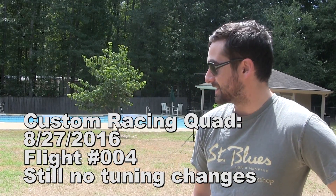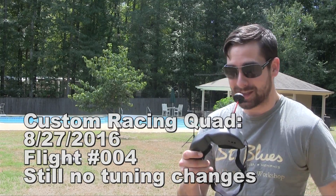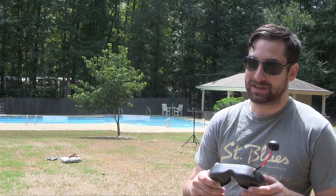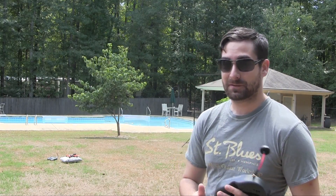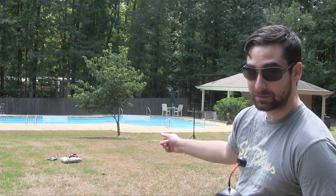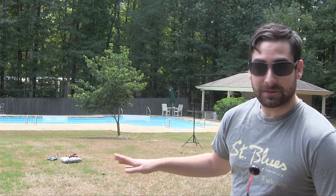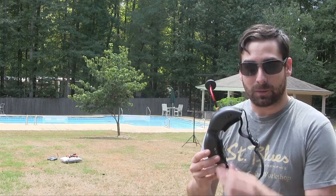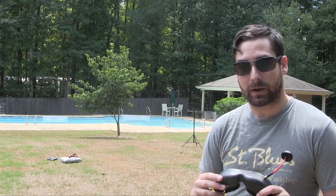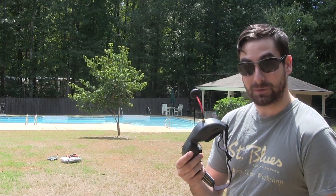Hey, welcome back. This is a very special flight because my FPV system just came in — it is the cheapest one I could get, the Fat Shark Teleporter V5. It took me about two hours to get everything hooked up on the drone, but it's all set up. This is my first flight with it on, so I'm not gonna go fast or anything. I'm just going to try to go through the infamous gate a couple of times and get a feel for what it's like wearing these goggles and controlling the drone. So here we go — this will be fun!